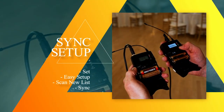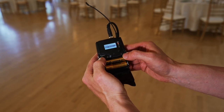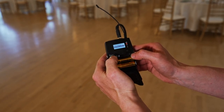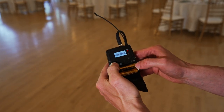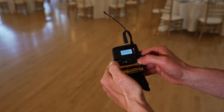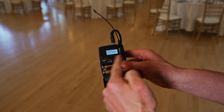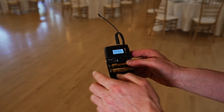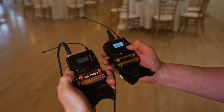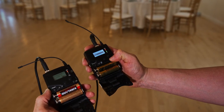So now I'm going to show you how to set this up. We're going to go to Set, we're going to go over to Easy Setup. Now we can use the current list, but we want to go until we see Scan New List. We're going to hit Scan, and what this is going to do is when we hit Set, it's going to scan all the channels. And then once that's done, we're going to hit Sync.